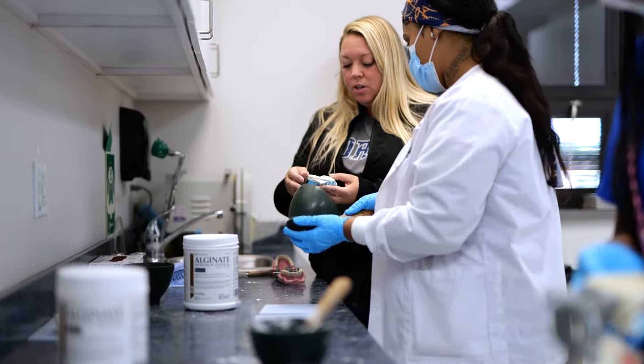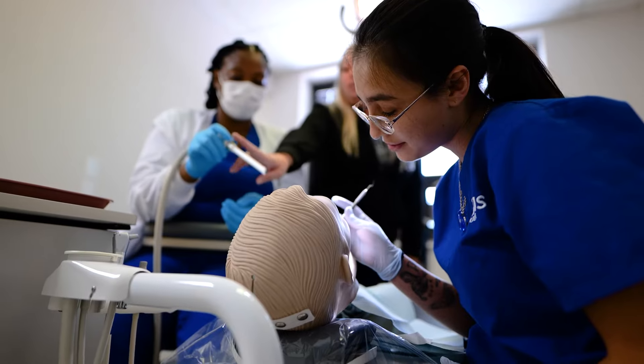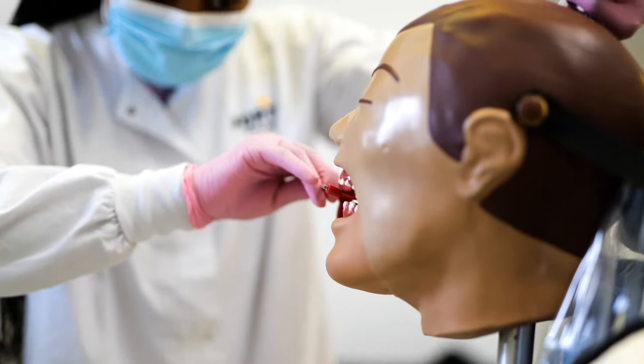You're gonna start with your basics — charting, tooth numbering systems — and then you're gonna work into what we like to call the fun stuff: getting your hands dirty, playing with impressions, taking x-rays.